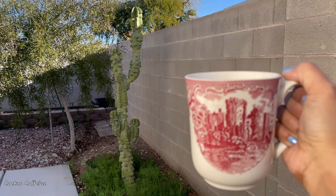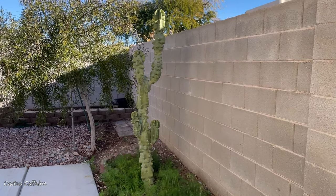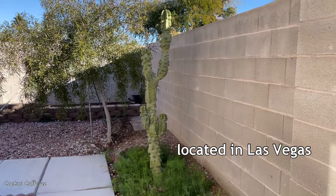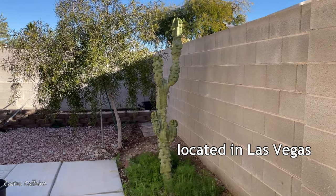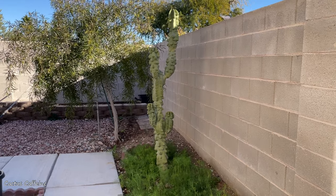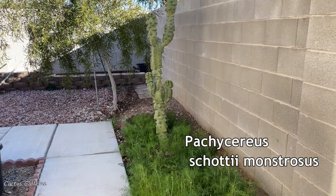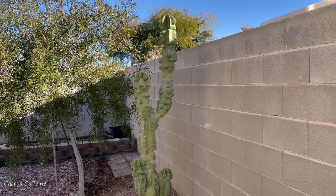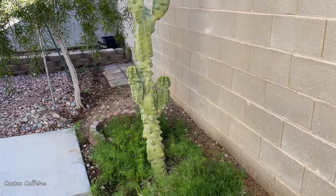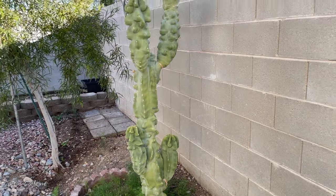Good day everyone, welcome to Cactus Caffeine. My name is Anna. Today I am not in my backyard — this is my mother-in-law's backyard and I consider her a master in growing totem pole cactus. She grows them so well without even trying. This is one among her many totem pole cactus; I saw it when she planted it in the ground and it was only about two feet tall, but look at it now.